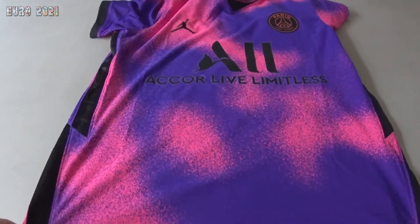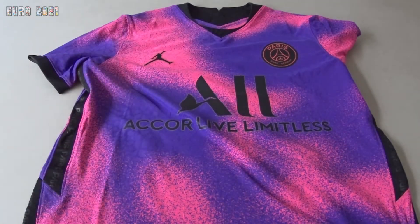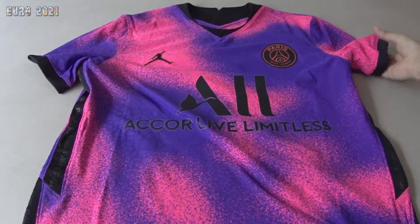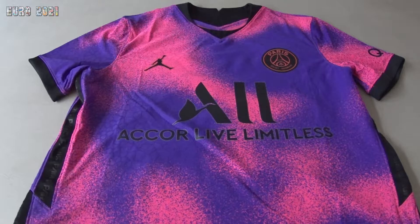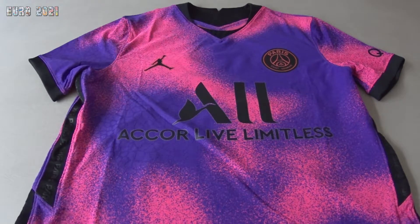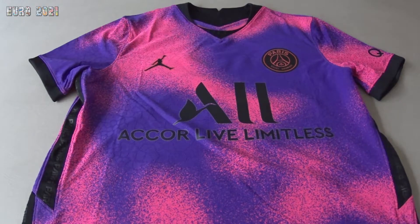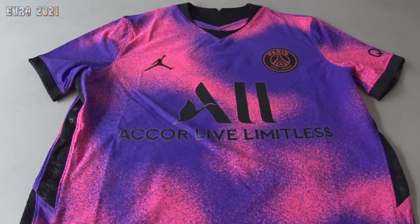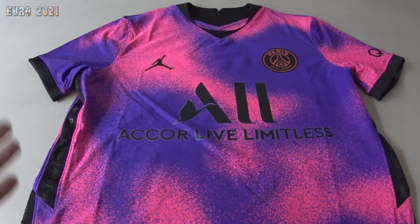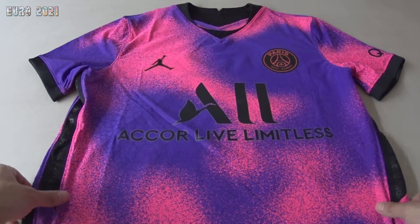Look at this beautiful kit. This is really distinct from any other kit I've seen before. It looks like it was paint-sprayed, which is very nice. I just really love this kit, to be honest. You have the spray paint effect in purple and pink on the background.